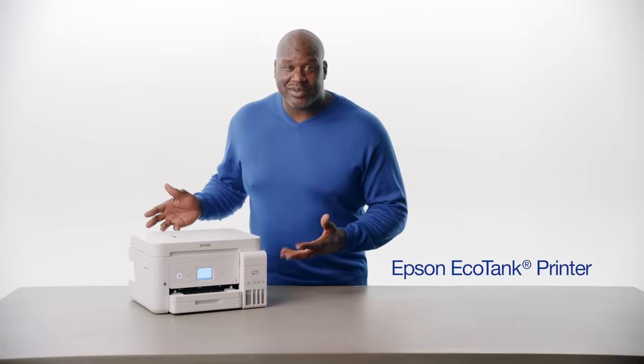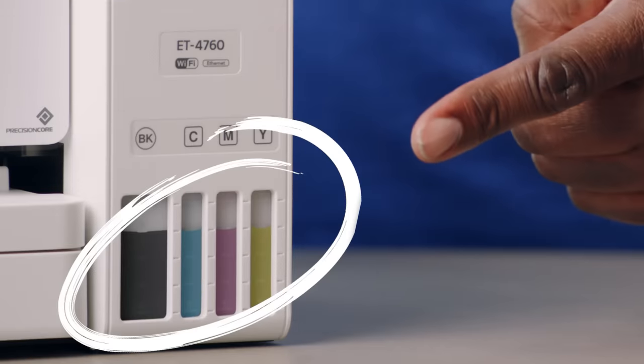And now I got something you're going to love: the Epson EcoTank printer. No more expensive cartridges. Comes with big ink tanks. Check this out. Pretty cool, but not as cool as this.